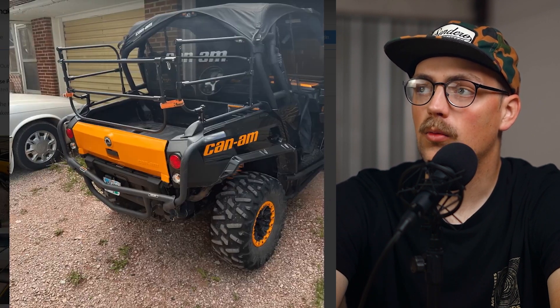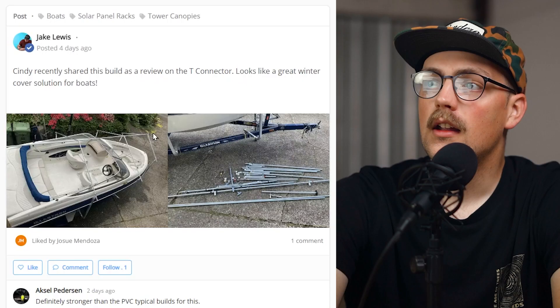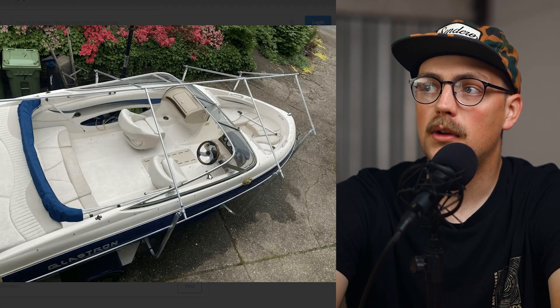All in all it just looks really awesome, and now he's able to take his dogs out with him when he goes for a ride. Really cool — thanks so much Jesse for sharing that really awesome build.